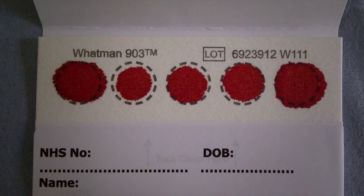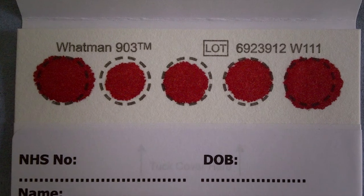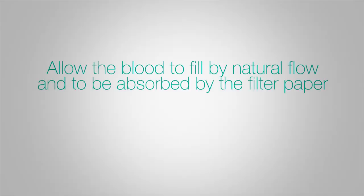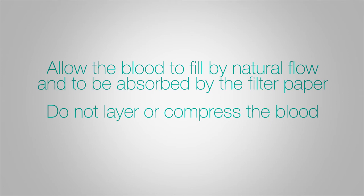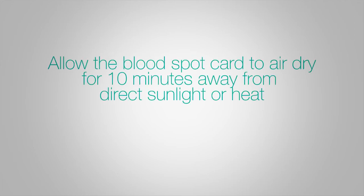Aim to fill at least three circles with blood using a single drop of blood for each circle. Allow the blood to fill the circle by natural flow and to be absorbed by the filter paper at the rear of the card. Do not layer or compress the blood to make it soak through. After taking the sample, allow the blood spot card to air dry for 10 minutes away from direct sunlight or heat.